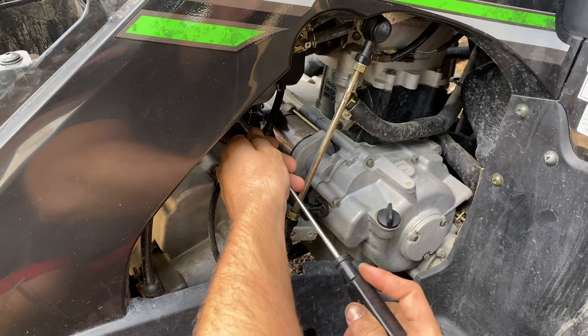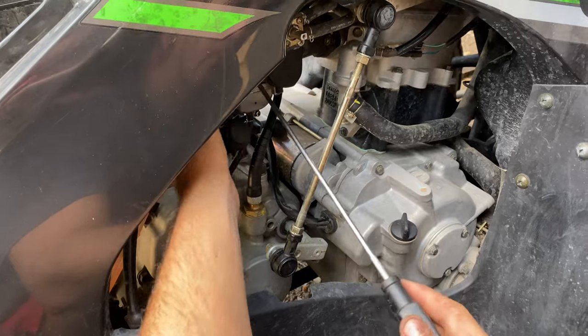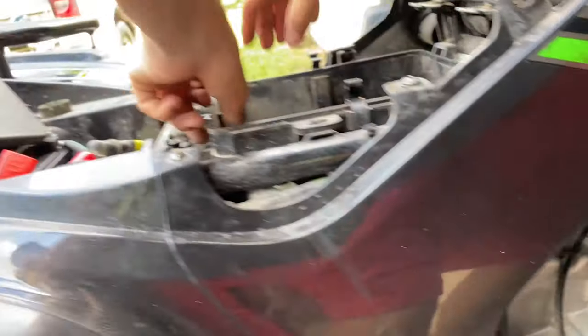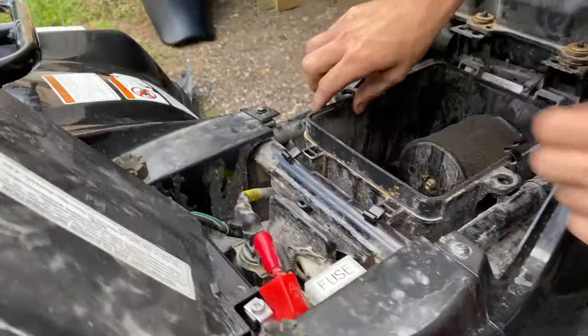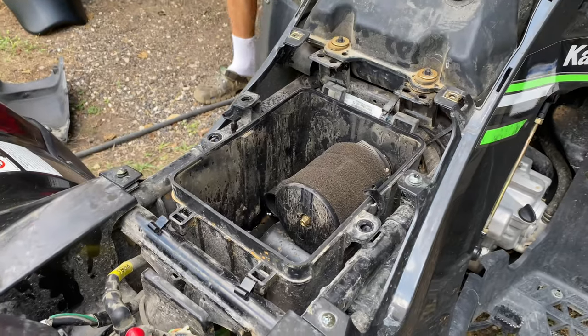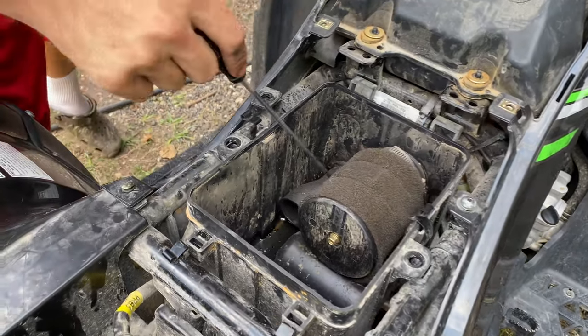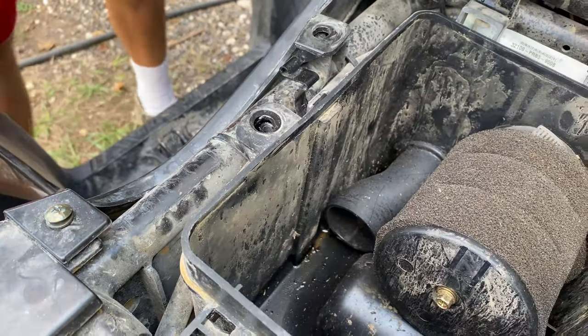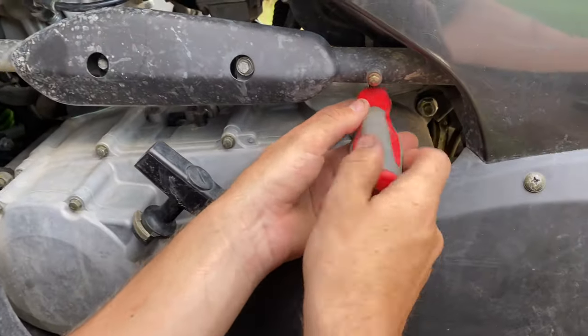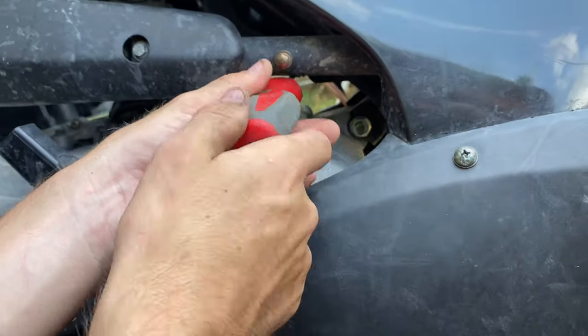Get in here and do the hose clamp. If your bike's not old, the rubber on the clamp will be easy to pull off. You also want to undo this air intake going into the air box. You can just set it right here on the side. If your bike's hot, be careful not to burn yourself on the exhaust.